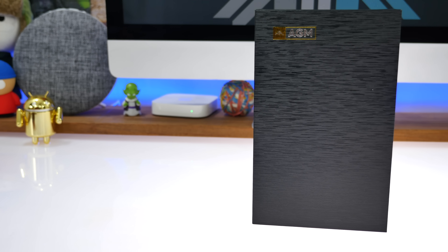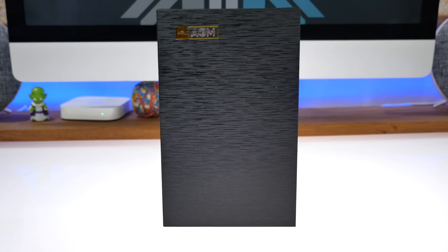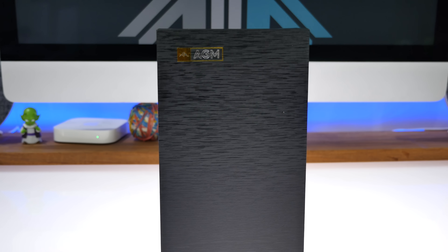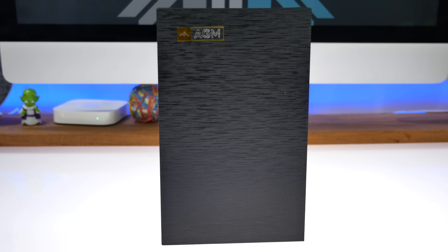This phone costs about 279 US dollars and it ships for free to India. Luckily, we didn't get charged any custom duty. I'm going to drop a link to the website we got it from in the description below, so you can go buy yourself this phone if you're interested.